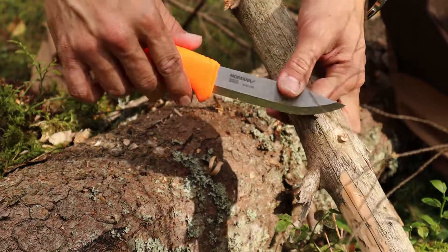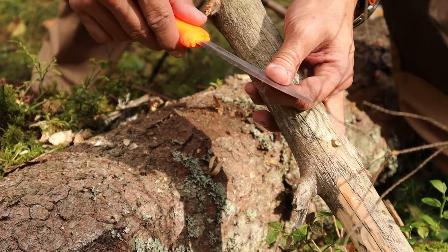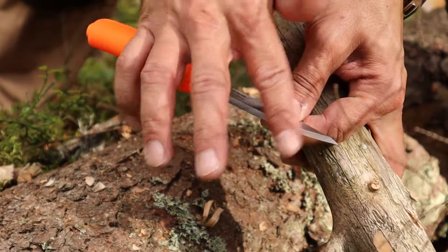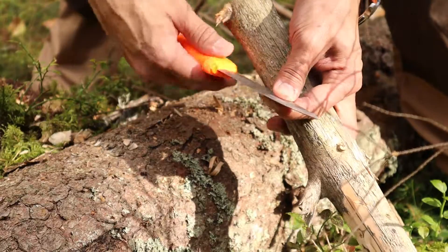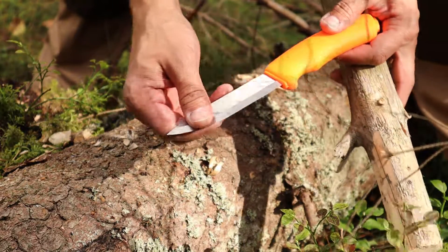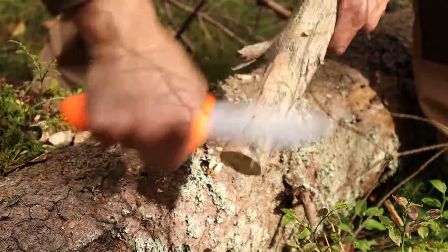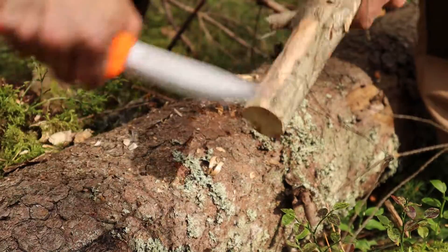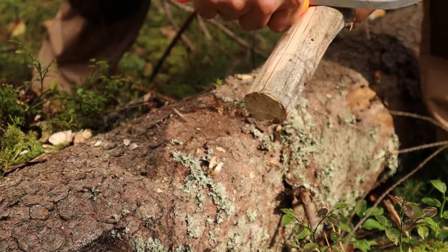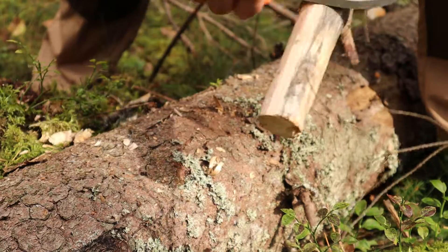As you know, it's a Scandinavian grind here. I can see a small micro V-edge to make it a bit more durable — so almost a full Scandinavian. You can call it a Scandinavian grind with a microscopic V-edge, just to toughen up the edge retention and make it last a bit more.